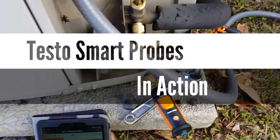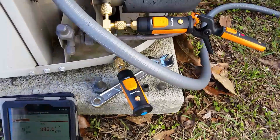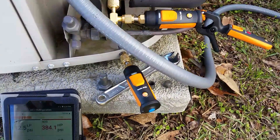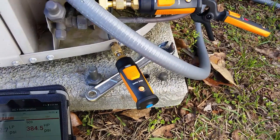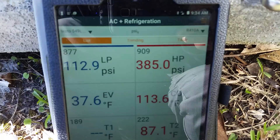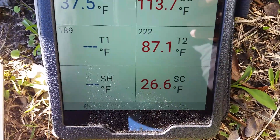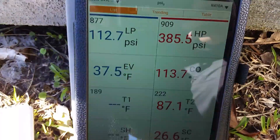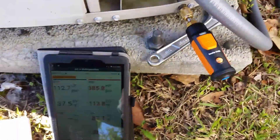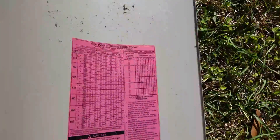What's going on guys, we're out here doing a one-time check with the old Testo smart probes hooked up. We're running this thing in heating because it's only 46 degrees outside this morning — that's some pretty crazy temperature changes. There are our pressures right now: 112 and 385. Running 26 degrees sub-cooling; numbers are fluctuating a little bit because it's really windy out here. On these Bryant systems, they have a heating charge chart on here.